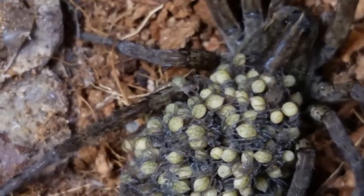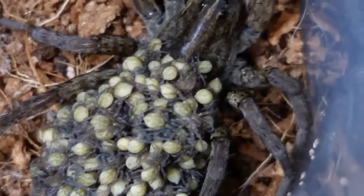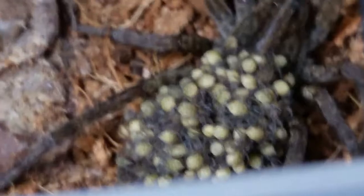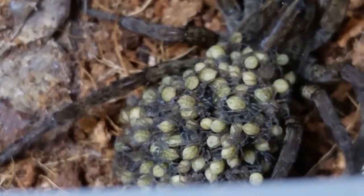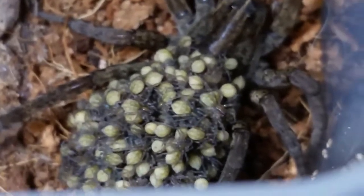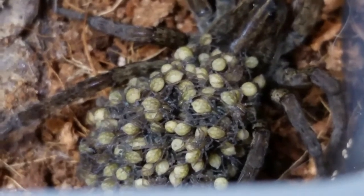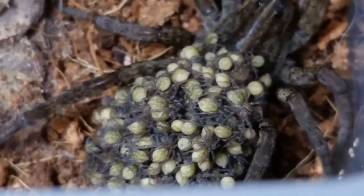Some of them are crawling pretty good. See that one there is crawling around quite a bit. I'll keep you guys updated as the week goes on and see how these things do. I'll probably relocate them, and I'm not quite sure what to do with her.